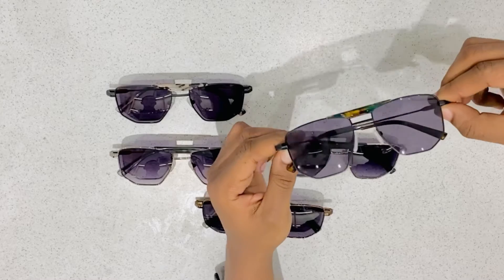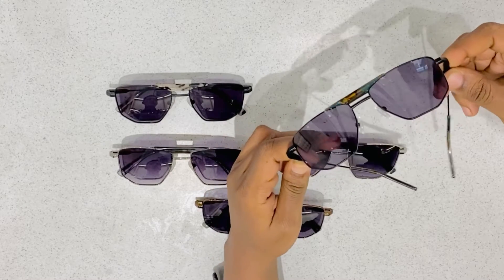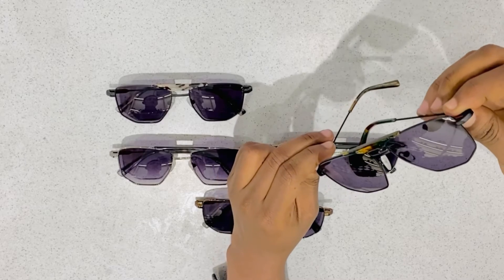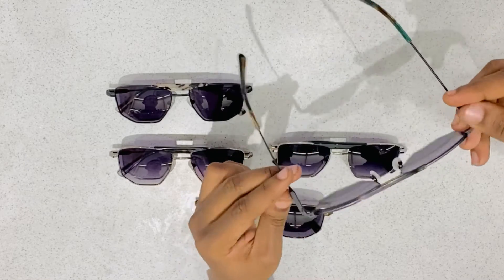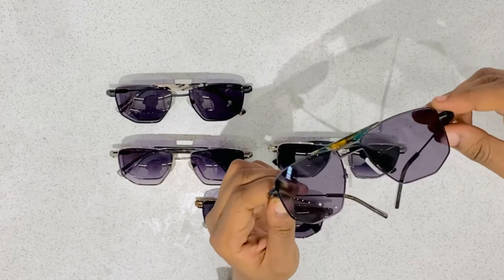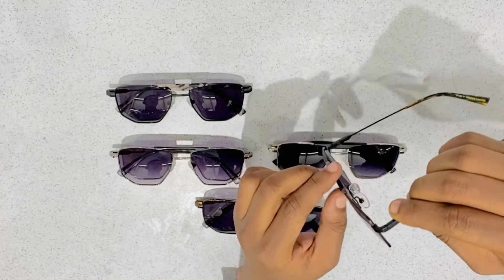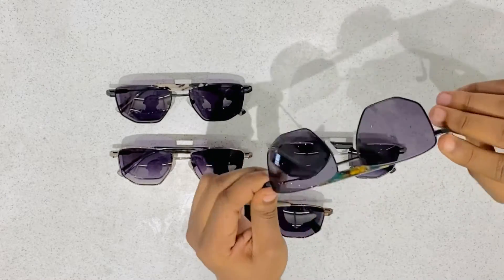Here we have a combination of acetate and metal frame. As you can see, our lenses are made up of CR39 high quality lenses, and the hinges that we use are OBE. Our acetate is made up of the M49 Machi Kelly.